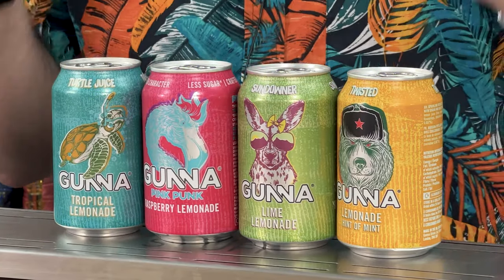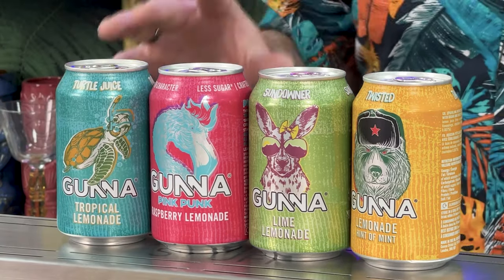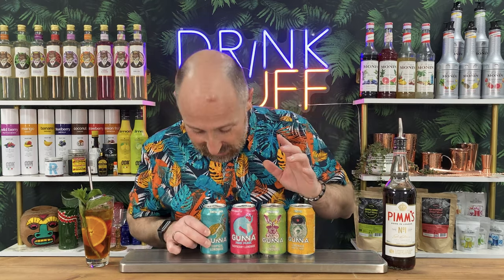The final brand I want to give a quick nod to - I've done a bit of work with these guys and I'm a big fan. These are really low calorie soda waters, definitely not tonic waters. The turtle juice I love with some rum, but it will work in this vibe as well - minimal amounts of sugar. These three will go with Pimm's, and the reason I've got these here is they're available easily from Ocado in the UK in boxes and four-packs. We've got the raspberry, which they call the Pink Punk, and the Sundowner, which is like a less sweet version of Sprite.